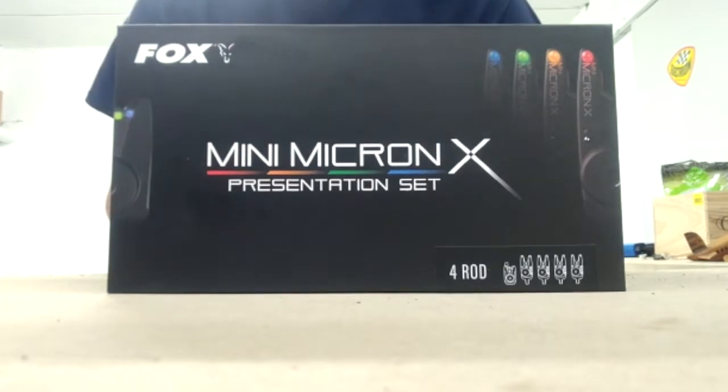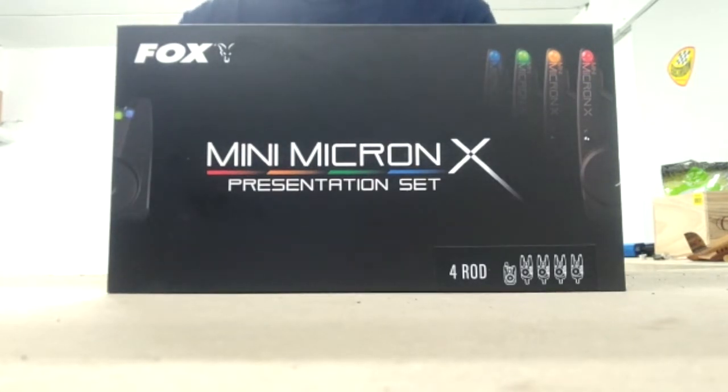Hello everyone! Today we are unboxing a new set of carp bite alarms — the Fox Mini Micron X detector set, here in the four-rod presentation set. Today we are going to have an unboxing and presentation of the bite detectors for the Mini Micron X, here in its presentation set with four detectors and its central receiver.